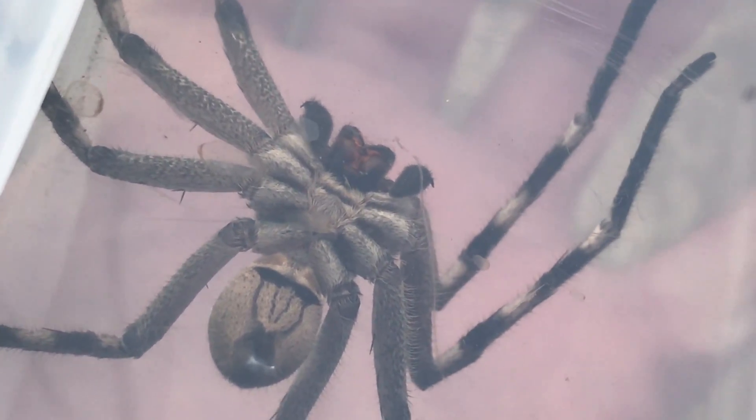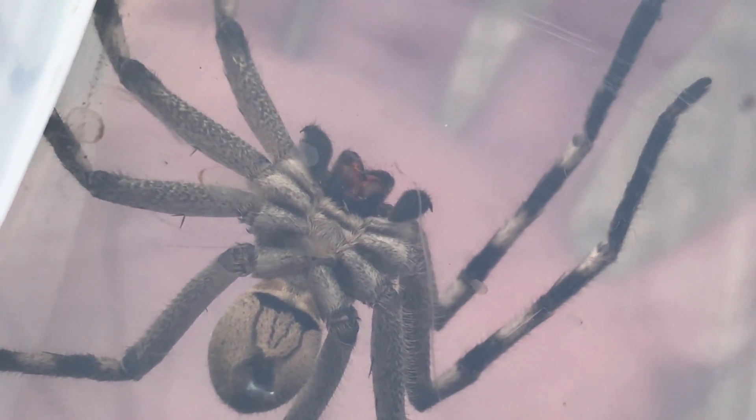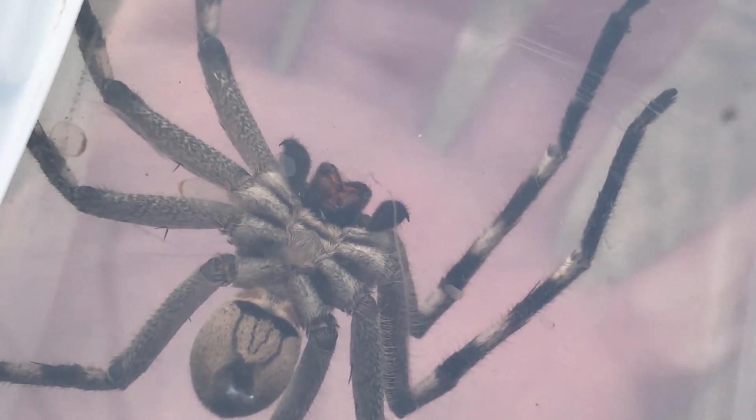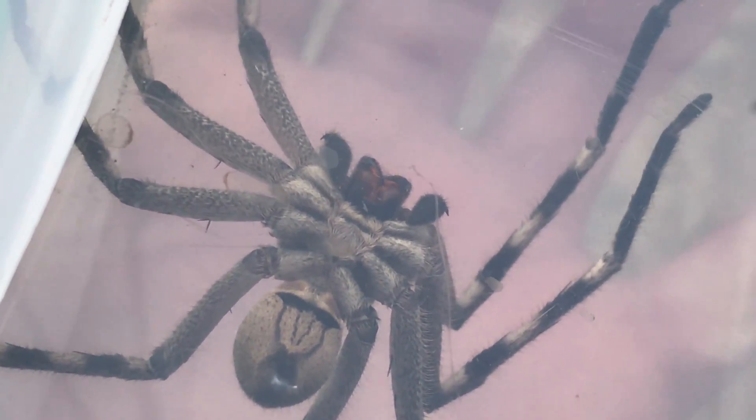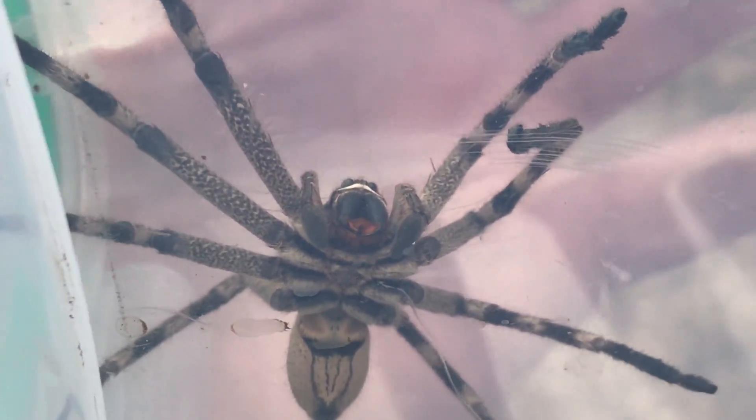You see that orange marking at the front of the spider. Just to the side of it, just above it, you see those two little black hooks — those are the fangs. Spider fangs look like that.